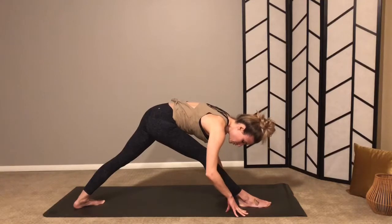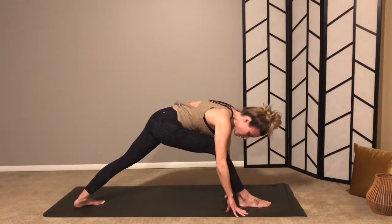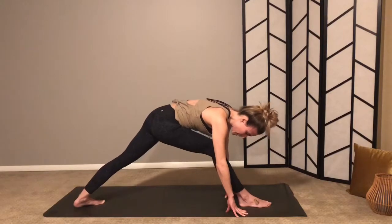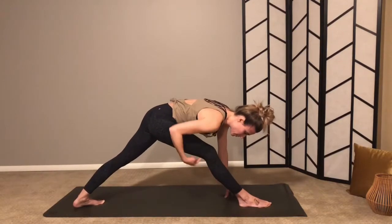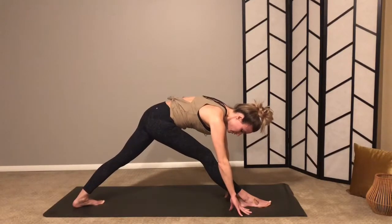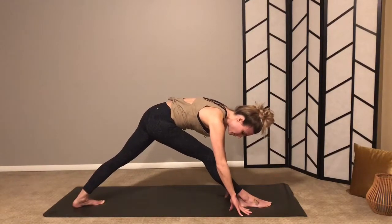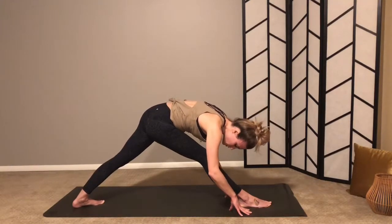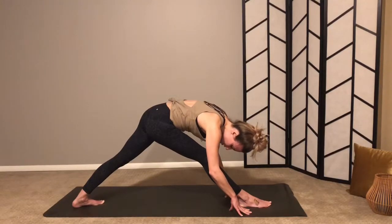Big bend in your knee — doesn't really matter what it looks like, just come to that place of sensation in the back of your leg. See if you can find a little bit of ease. Often the pulling and forcing doesn't really work, but if you can come to your breath, soften where you can, and tell your body that it's okay by breathing deeply.